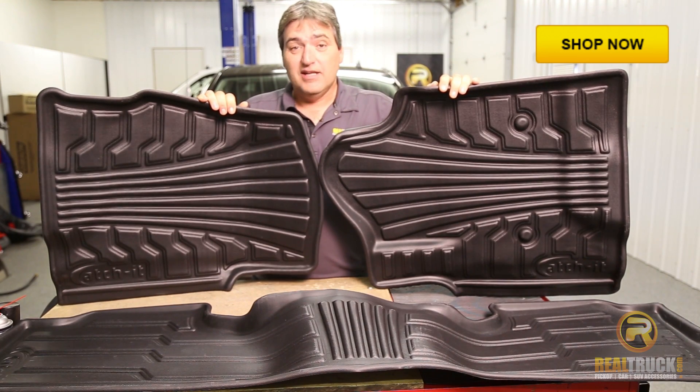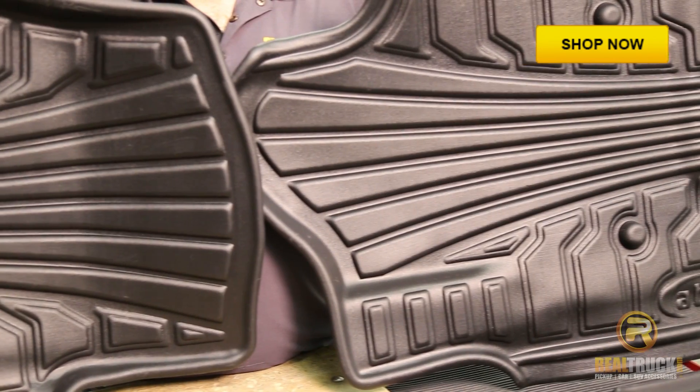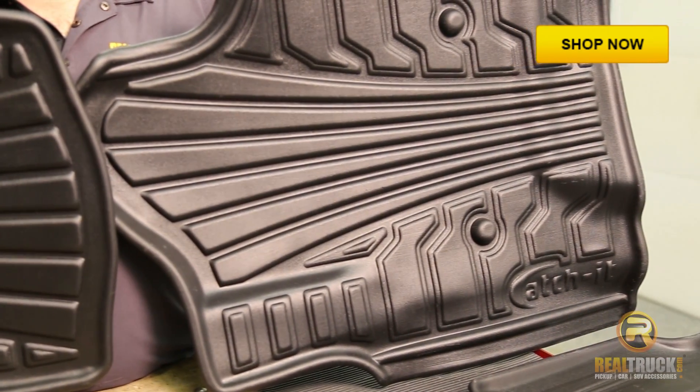Hey guys, John here with RealTruck.com. Today I want to show you how nice these Ketch-It floor mats look and fit in this GMC pickup.